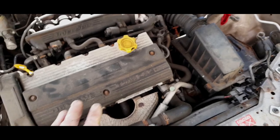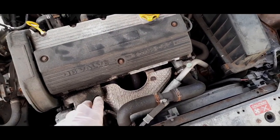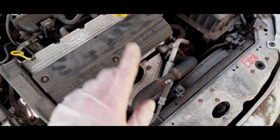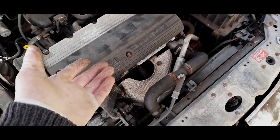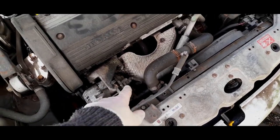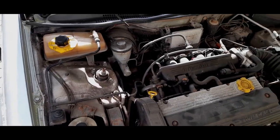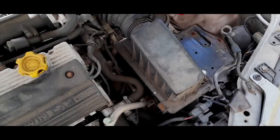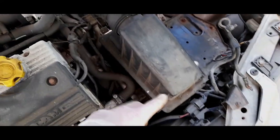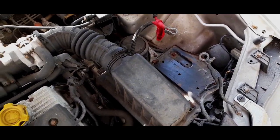Next I'm going to start draining the oil. The drain plug is at the bottom — the camera work may not be so good so I'm not going to bother showing that, because a drain plug is a drain plug at the end of the day. The oil filter is mounted somewhere down there. We're going to take off this clip here, take the whole airbox and pop it off, and start digging in.